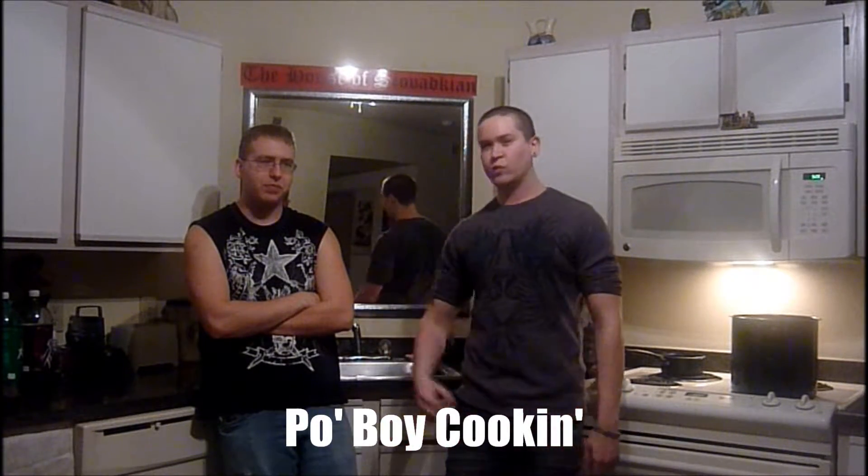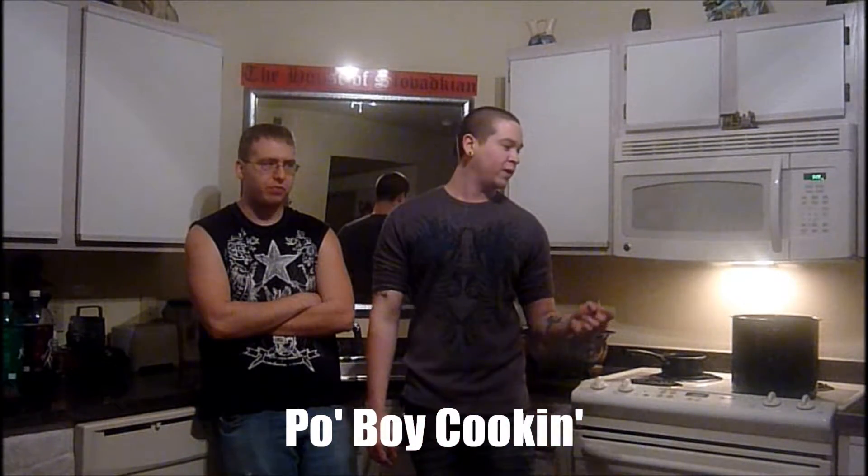What's going on America? We've got Po'boy cooking with Drew Mikro, and what we're going to need is chicken of your choice.